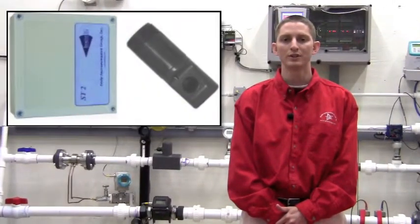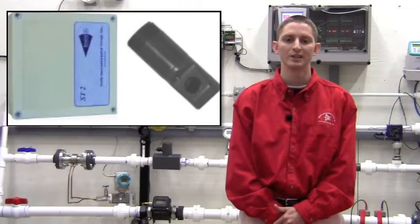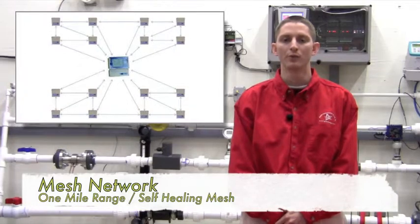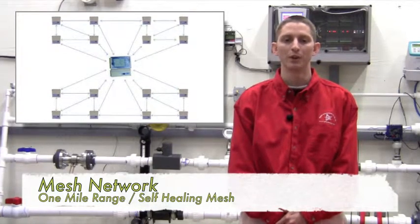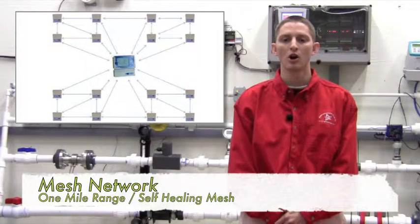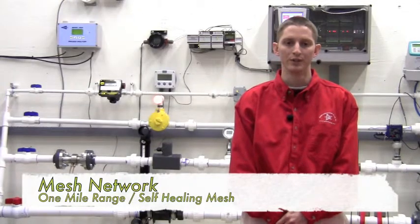This allows you to wirelessly monitor up to 16 separate sensors at once. The wireless system has a one-mile line-of-sight range and works on a self-healing mesh network. The wireless system will greatly reduce install costs as no wire or conduit needs to be run.